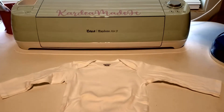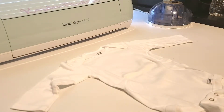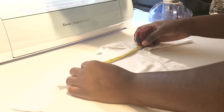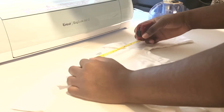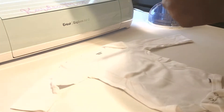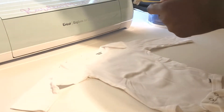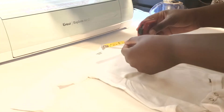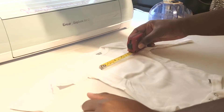The very first thing that I personally do when I am making anything is measure. That's just something I do — some people eyeball it, but I have to measure. On this onesie it's about six and a half inches across, so it means I should make my design about four to five inches. Let me see what five inches looks like — so about four and a half to five inches is probably what I'm going to work with.